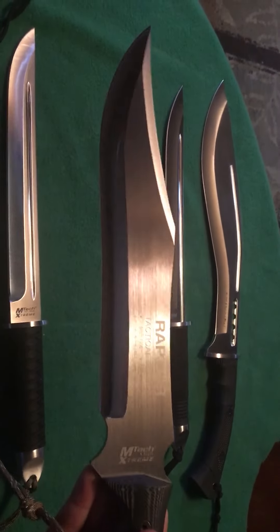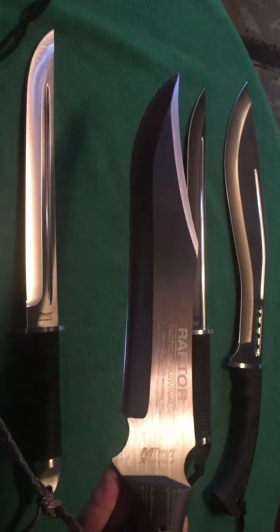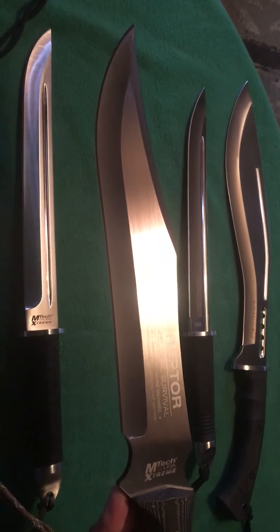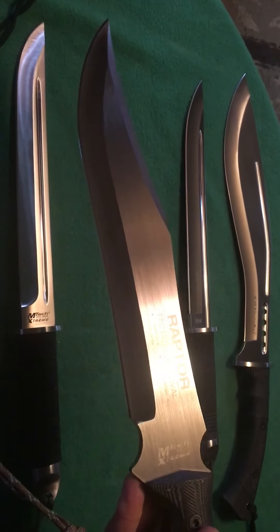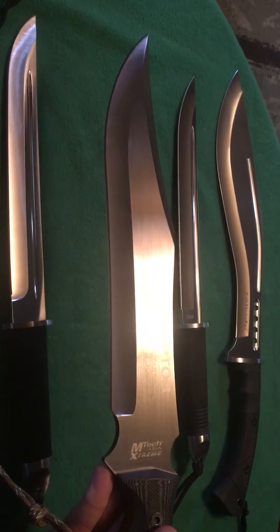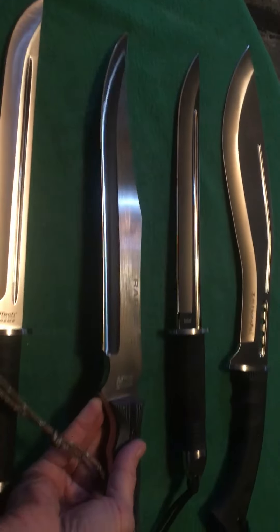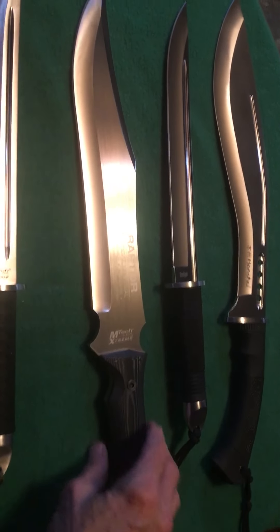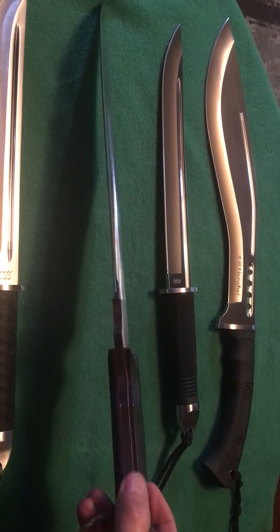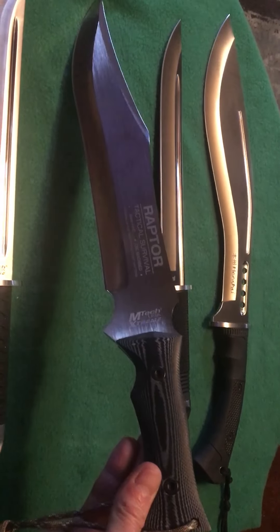I don't know why Mtech doesn't CNC more of their blades, because they could take some classic designs — maybe like a Randall or an old SOG — and CNC machine it in this thick 440 stainless steel. They couldn't keep them on the shelves, I would bet. Beautiful micarta handle with beautiful red liners — I love the micarta on this blade.